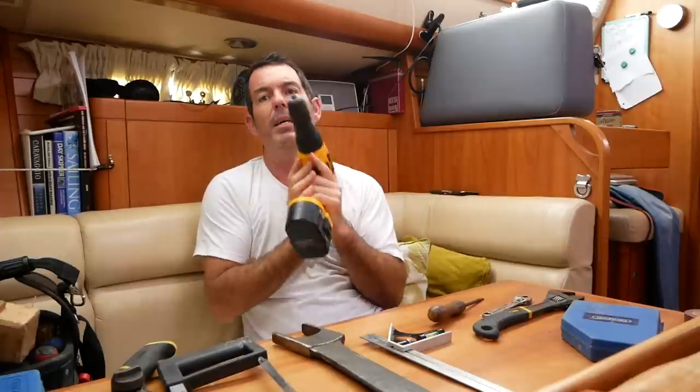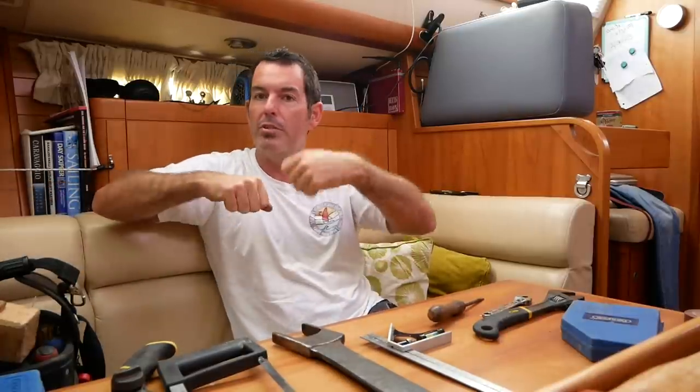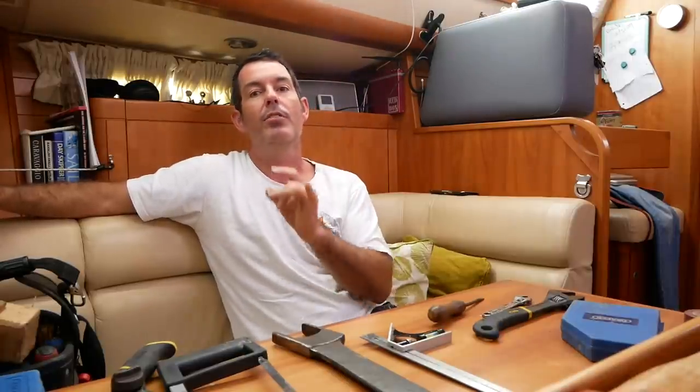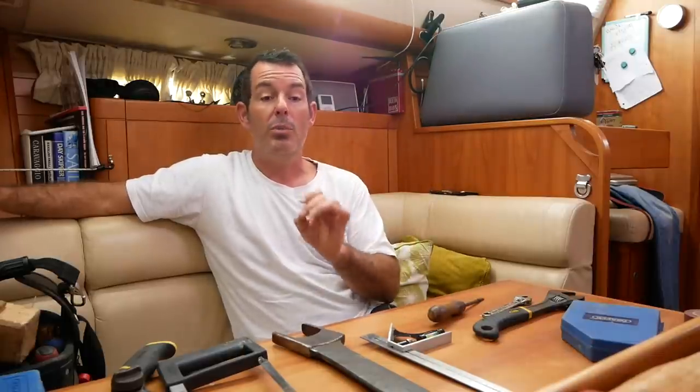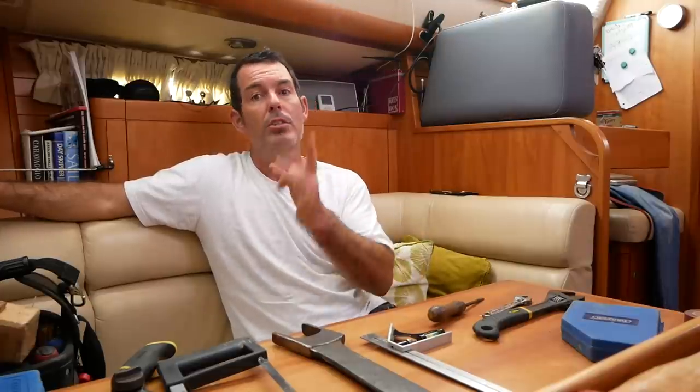Top tip: get yourself a hand drill — one of those old-school ones for about 10 to 15 dollars. It could save your boat. Here's the thing: if you ever need to drill below the waterline because you've holed your boat, you cannot use an electric drill. With a hand drill, you can drill a hole and put a screw in. There are cases of boats being saved — one hit a reef and it was only a hand drill that allowed the crew to literally screw plywood over the hole. Never go offshore without a hand drill.